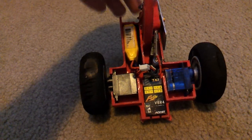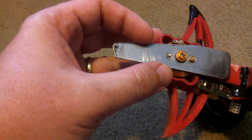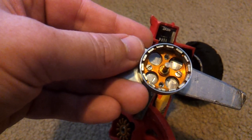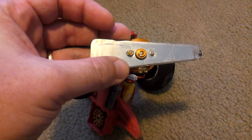The weapon is a 2204 Turnigy brushless motor with a stainless steel blade attached. The blade is shaped so that one end is longer than the other, so the robot has a lot more bite when it hits the opponent. The blade is attached with two screws. I drilled four holes originally into the motor but only used two to attach the blade. There are two nuts glued onto the motor to act as a counterweight to help balance the whole blade when it's spinning.